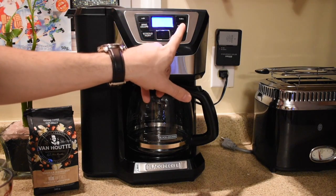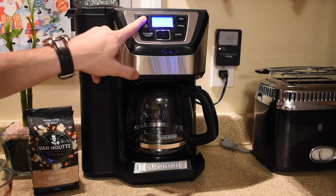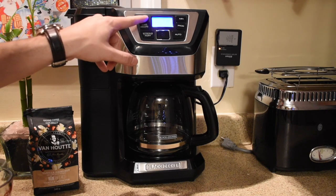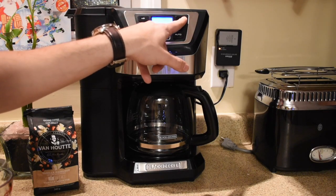Now you're going to set your time. There's a program button, the second button down on the right. In the same way as setting the clock, push the program button once, then set your hours and the minutes on the right hand side.